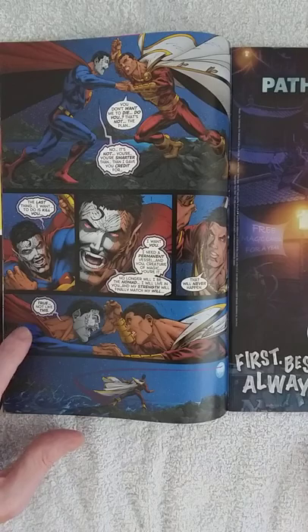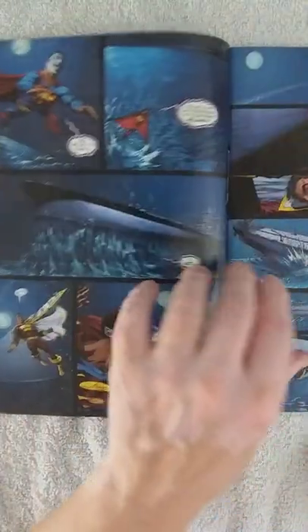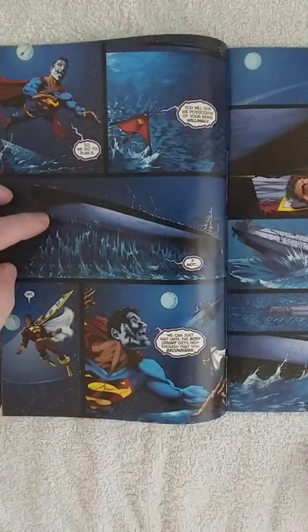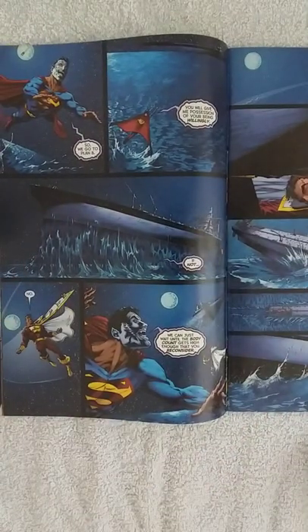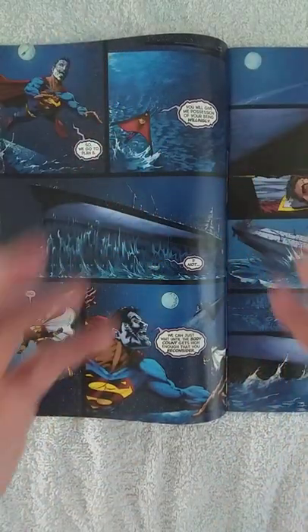We see here Eclipso taking off in Superman's body, picking up a ship because he wants to make Captain Marvel angry enough to give up his body. Because that is the trick — if people are getting mad, he can enter their body. That is what he's trying to do.